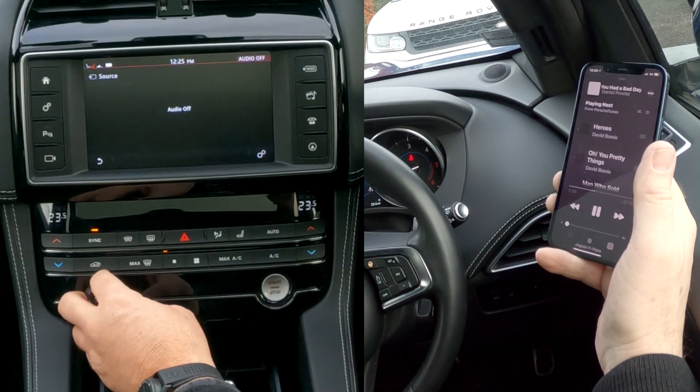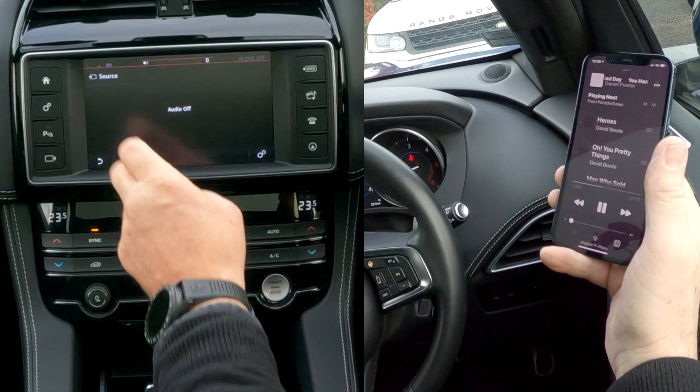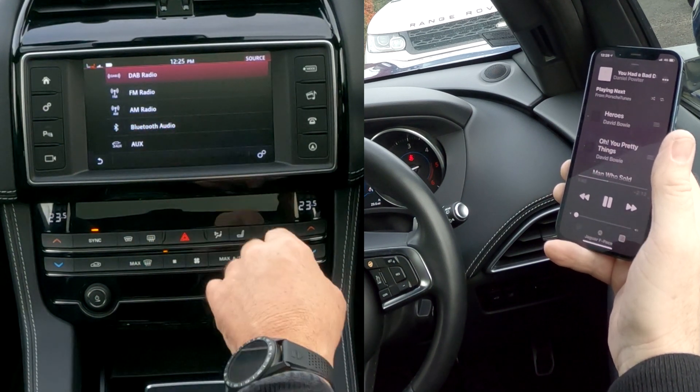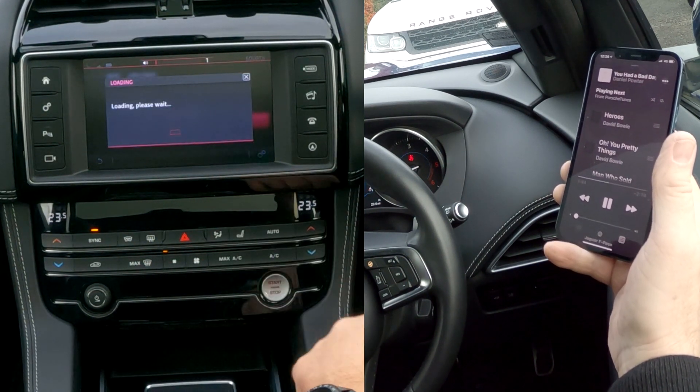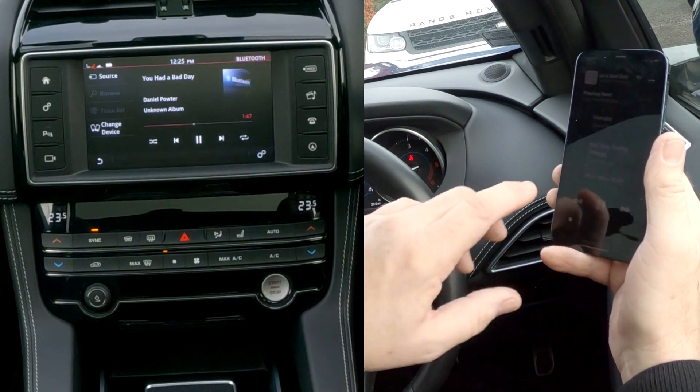Audio is off at the moment, sorry — let me turn that back on. Turn it down, we need to click Source to select Bluetooth audio. Click Bluetooth audio — and there you go, Daniel Powter, 'You Had a Bad Day'.